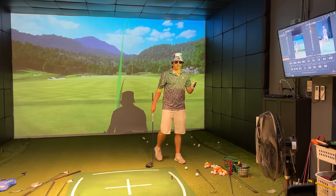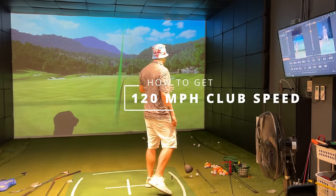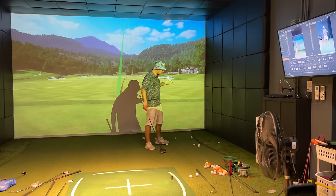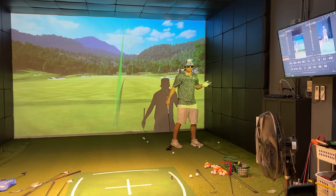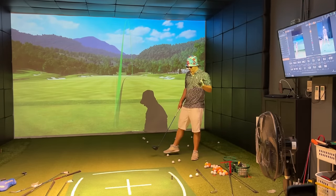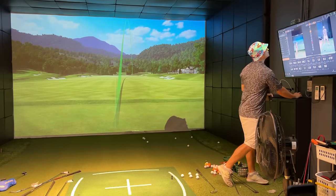The question everybody's asking is how can you get 120 mile per hour club head speed? There's only one way — that's to train for speed, to create lag, and to have loose body parts. You cannot be tense if you're going to be hitting at 120.